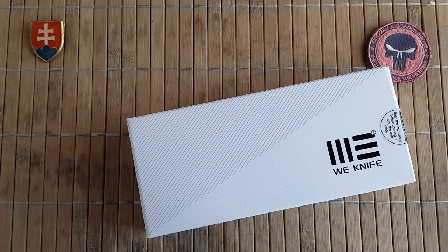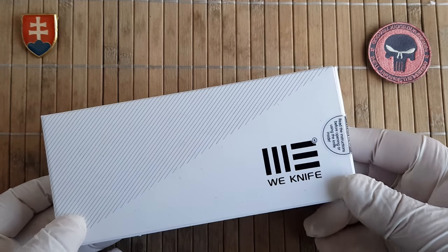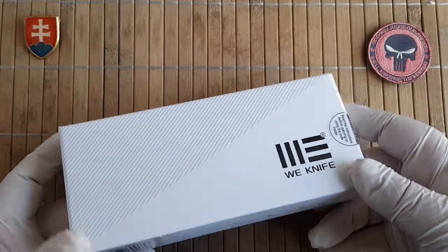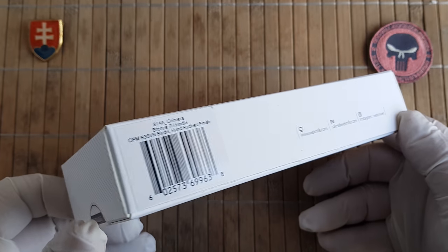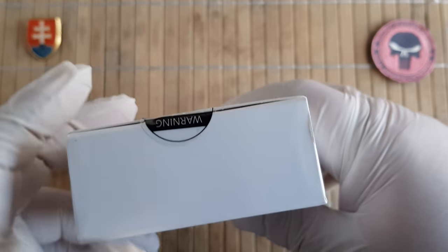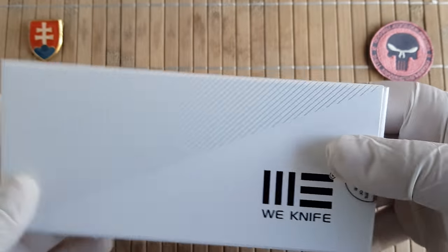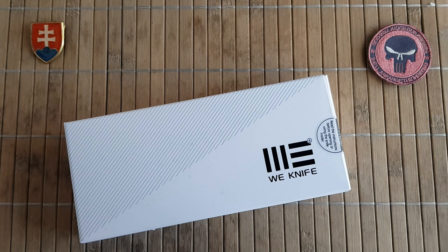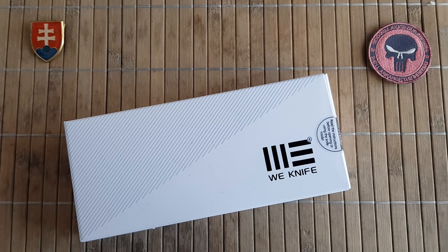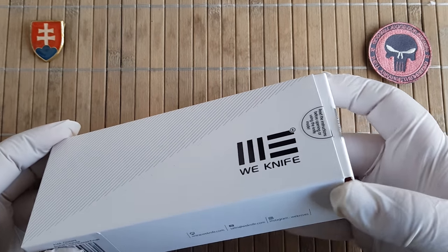Hello YouTube friends and welcome! Today I have for you a presentation of my first WeKnife. This is a Chinese knife company that has a really good track record and reputation in the knife market. They are making a lot of OEM production for different well-known and established knife makers, and my understanding is that they are looking for a mid to high-end market — their knives are over $100 mostly.